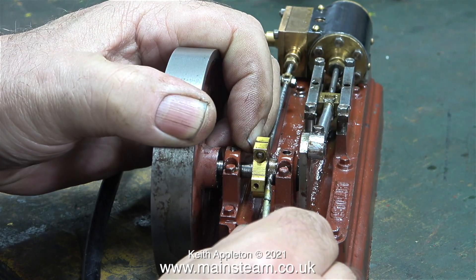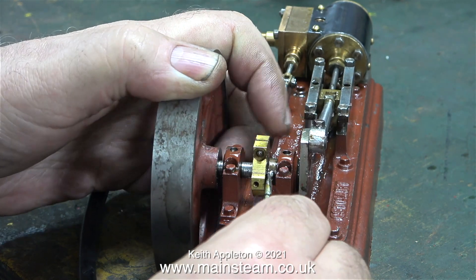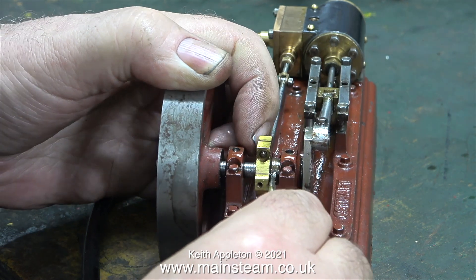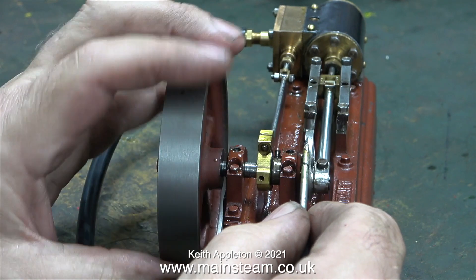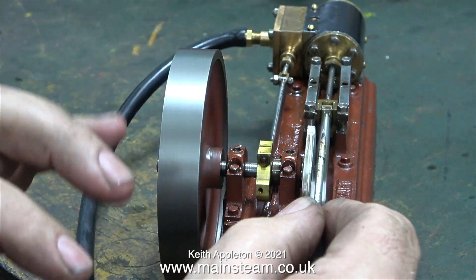I changed the valve setting but it's still not right yet. It's very easy to get into obsessive mode doing this — I quite enjoy it — and after a while, when the engine runs smoothly, it's worth it.